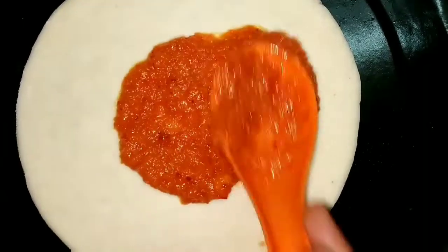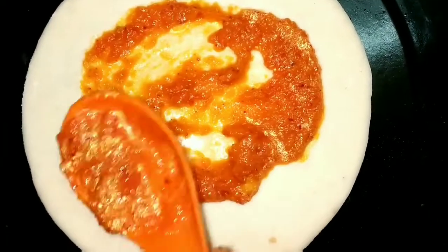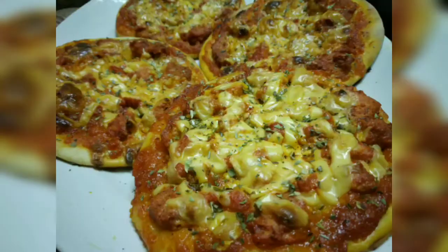Stay tuned because in my next video, I will be showing you all how to make pizza sauce and tandoori chicken pizza.